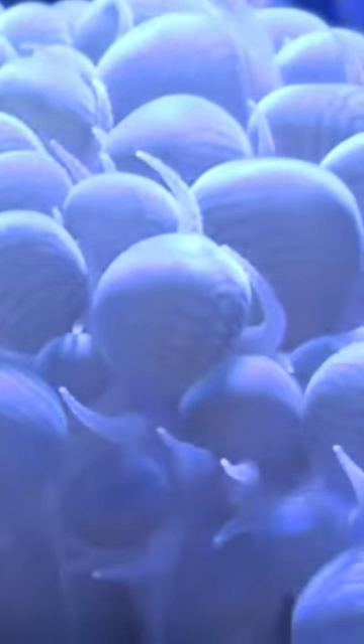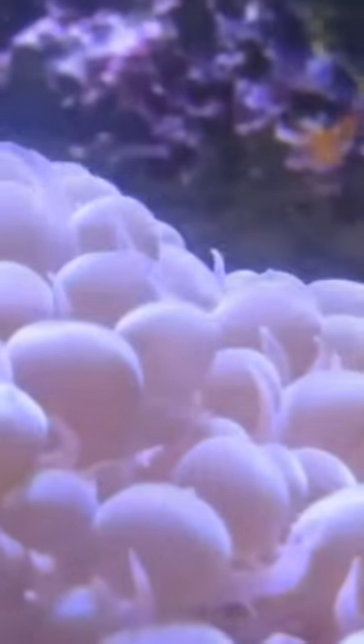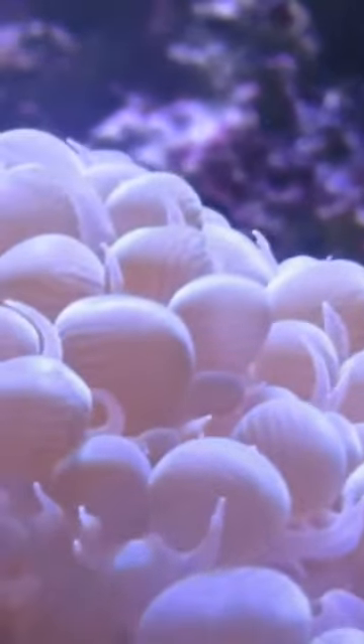When placing the bubble coral in your aquarium, slowly acclimate it as it can be shocked by the light. The bubble coral likes low to moderate flow and can be placed on the sand bed. The sand bed is a great starting point, and if you need to move it, just slowly move it up and give it time to adjust to the higher light.